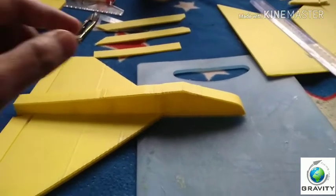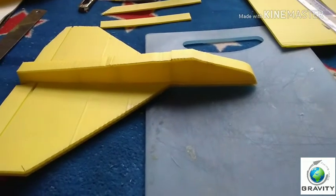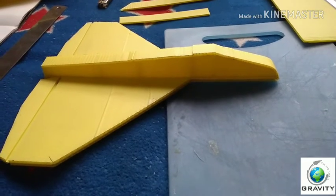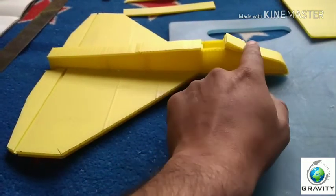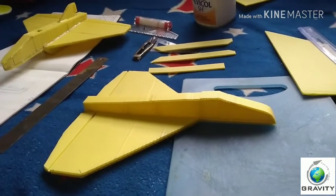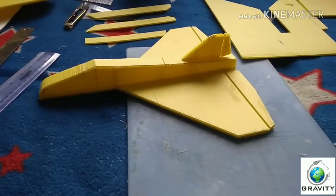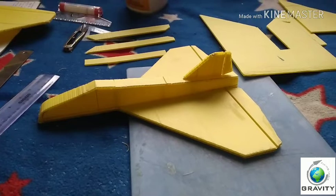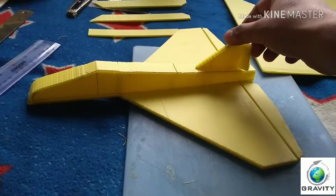We have an openable window on the fuselage. The reason behind this is that after the aircraft is built, we need to do weight balancing. We will do a glide test and according to the glide test results, we will shift the weight through this openable window. Now let's go ahead for the vertical stabilizer and rudder. The rudder is pasted and has movement — we can check left and right.